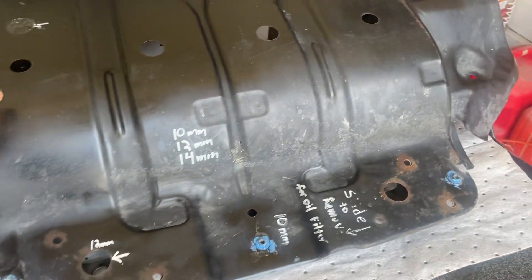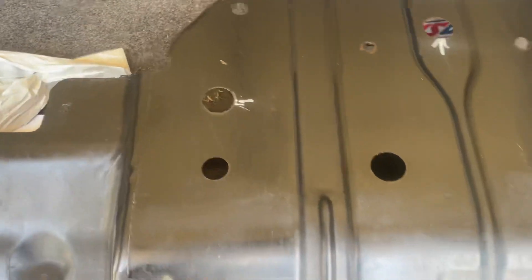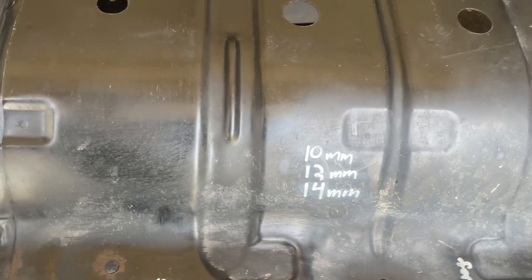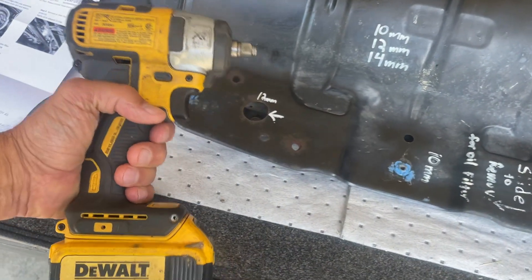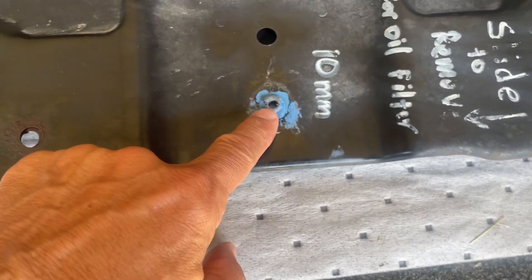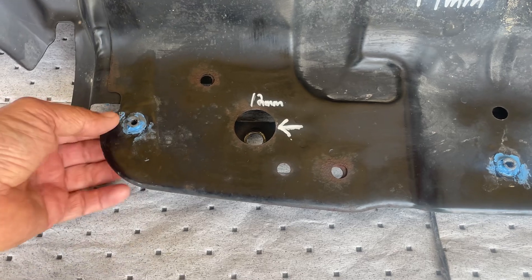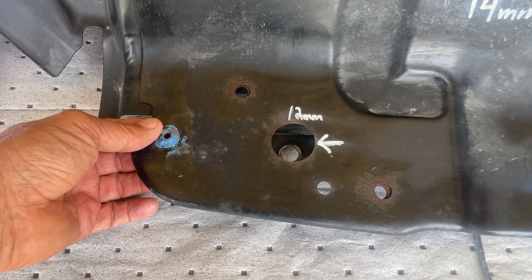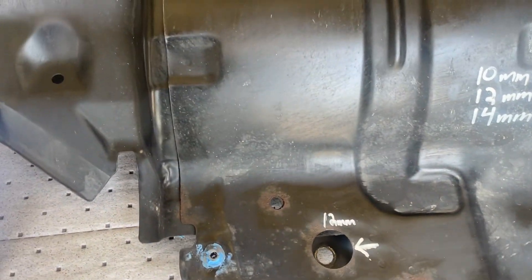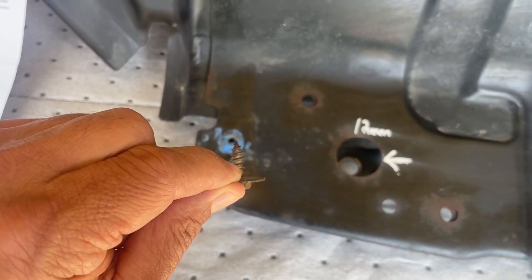One thing about this Tundra — it has the skid plate underneath. I've marked the five spots where I have to take the 12-millimeter bolts out. These small areas here are for the front bumper to attach to. I had to silicone these in so they won't fall out anymore. They just take these little plastic screws — put them in easy, don't over-tighten them.